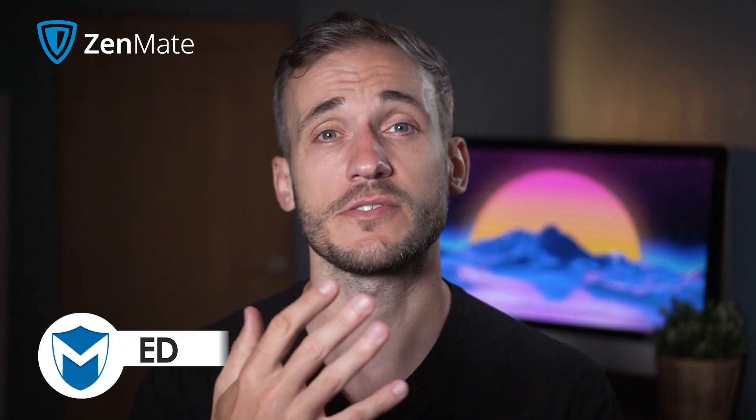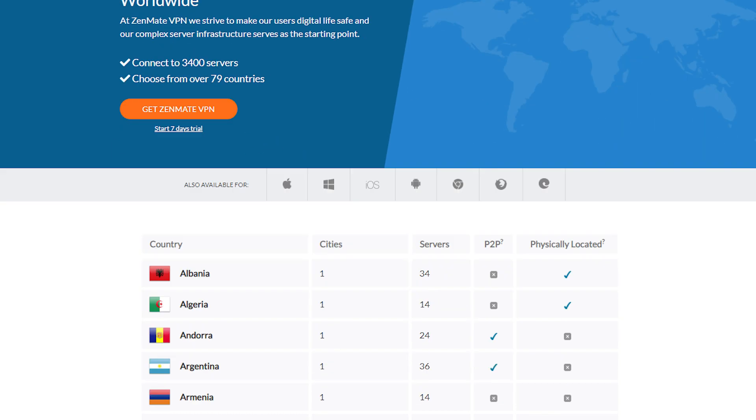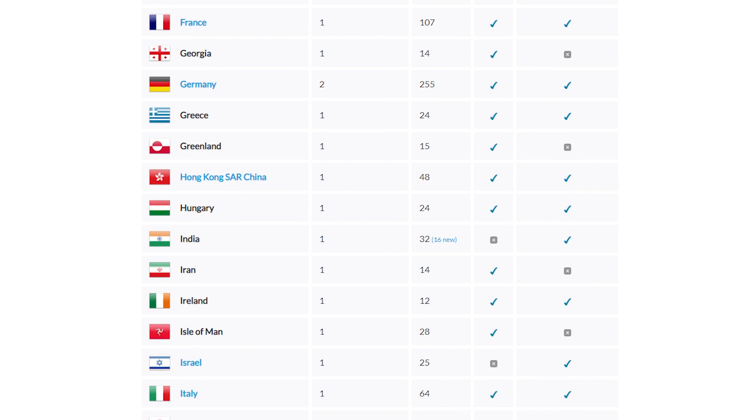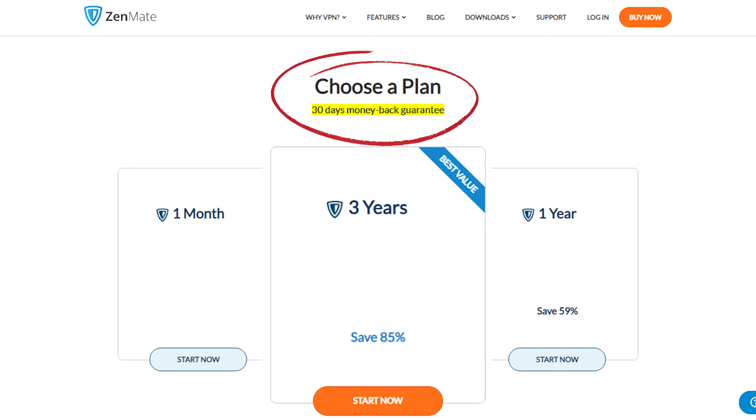Zenmate has a respectable network of a little over 3,200 servers in 79 countries, which is a decent number of servers for a lesser-known VPN. It also includes a 30-day money-back guarantee that made me feel a lot more comfortable with the idea of purchasing a premium plan when my 7-day trial's up.